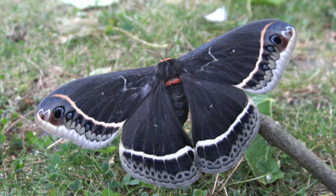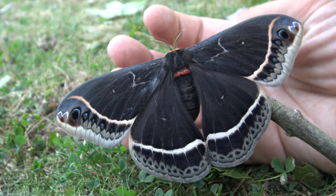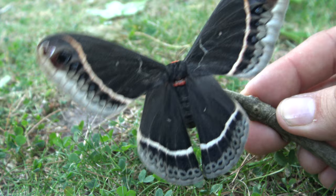This species produces one or two broods per year, and cocoons can go into diapause in winter. In captivity, this species can be a little bit frustrating to raise because the caterpillars can be very sensitive to diseases and overcrowding. They prefer a hot and dry enclosure with fresh food plants.